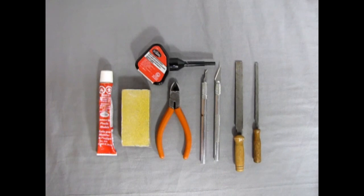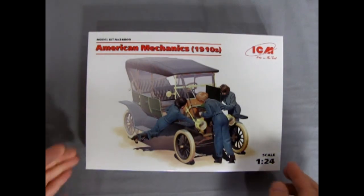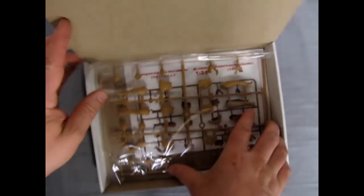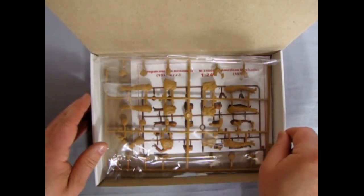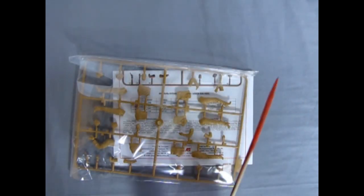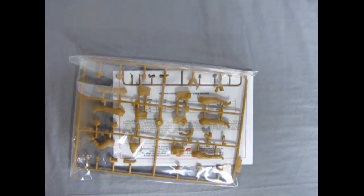Now let's actually open up that ICM box and take a look at the models we're going to build. Like in my review video, this is just a single sheet of figures with a nice set of instructions. For today we're actually going to build these lovely ladies.